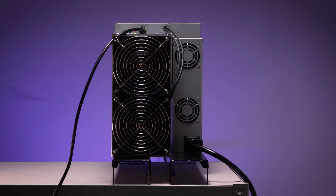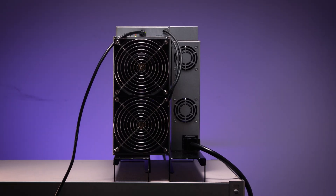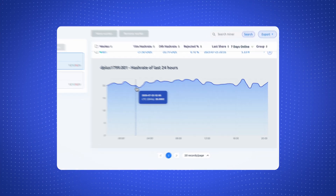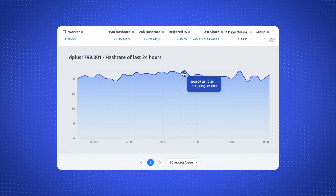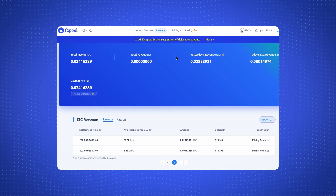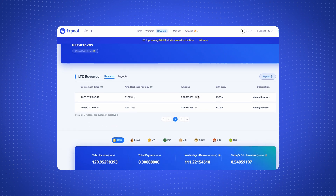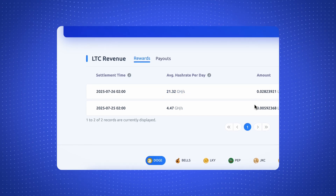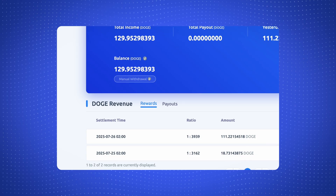After looking at the short-term checkpoints, we also tracked the miner's hash rate over 24 hours. Checking on the Afterpool dashboard, we can see the hash rate is holding steady within a tight range, showing consistent stability. Once the payout settled, the one-day hash rate remained reliable at 21.32 gigahash per second. Across the day the machine produced both Litecoin and Dogecoin as expected.